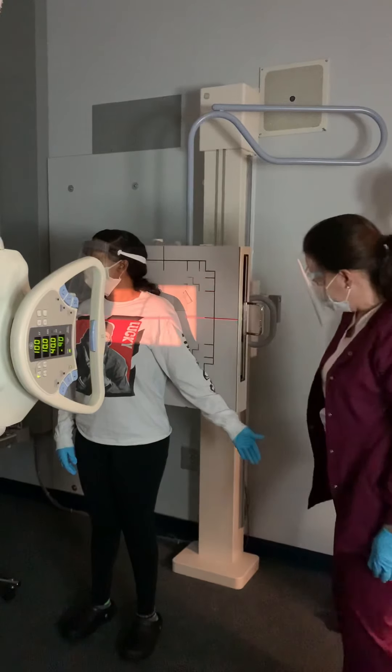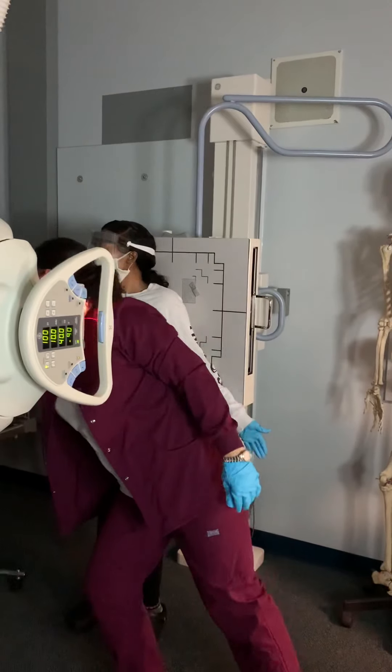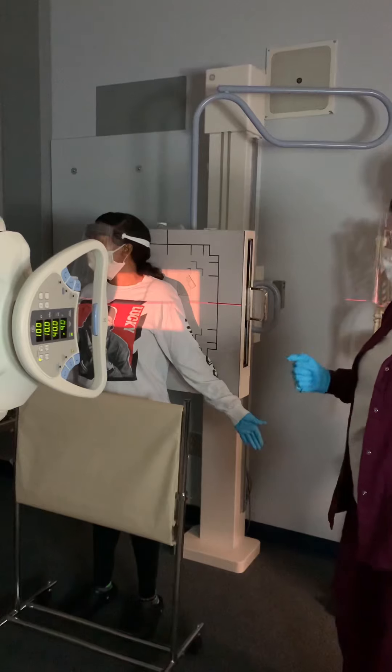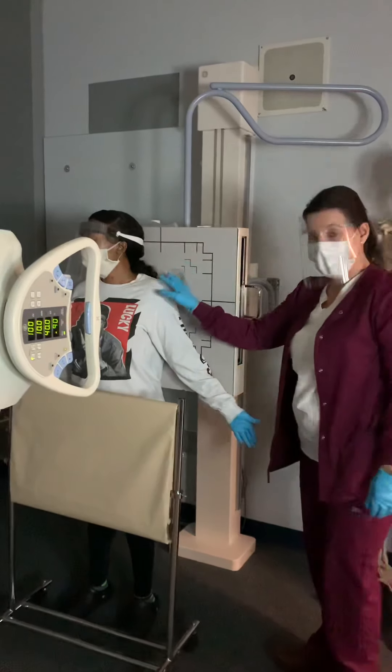I'm going to get my patient to hold her breath. Hold your breath, don't breathe, don't move. Beep. You can breathe and relax. So that is external rotation.